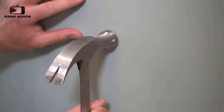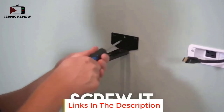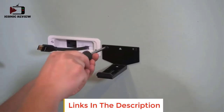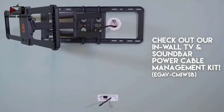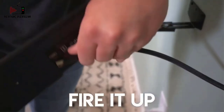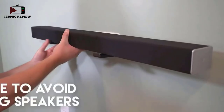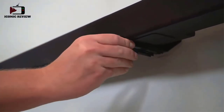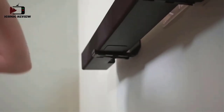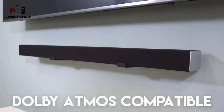If you've got a Dolby Atmos enabled soundbar, nothing brings the heat to your movie marathon like ceiling-deflected sound. However, finding a soundbar mount that doesn't put your speaker directly under the TV is tough. This mount was made to be Dolby Atmos compatible — adjust the depth up to 6.6 inches from the wall to give the sound the room it needs.